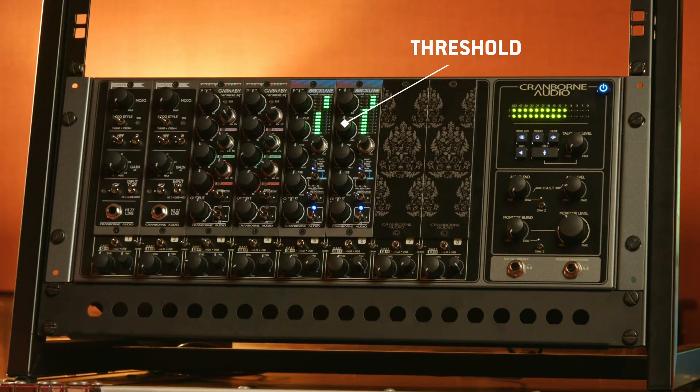This is critical to set correctly for gain staging purposes, but also to set appropriately for the amount of saturation you want when you're using the stress circuit. From there, we have the threshold control, and this is like a threshold control on a normal compressor. This will determine when the compressor is going to kick in and engage the audio and begin compressing.